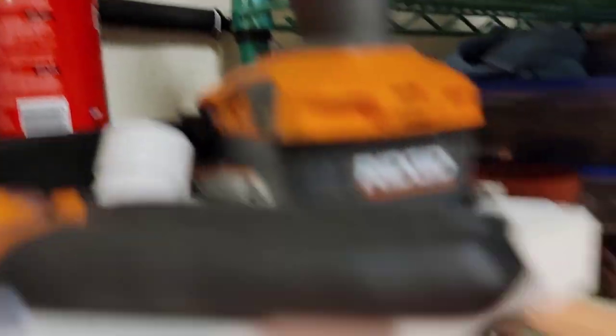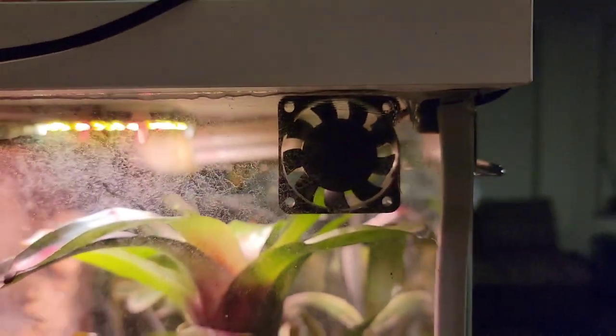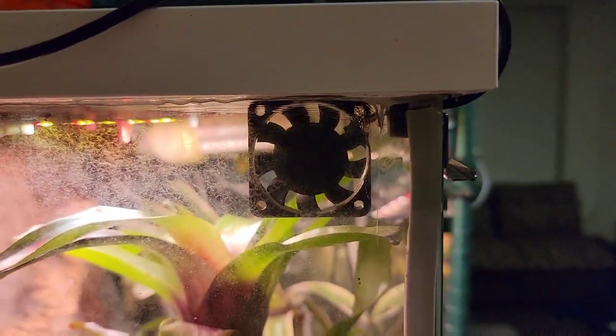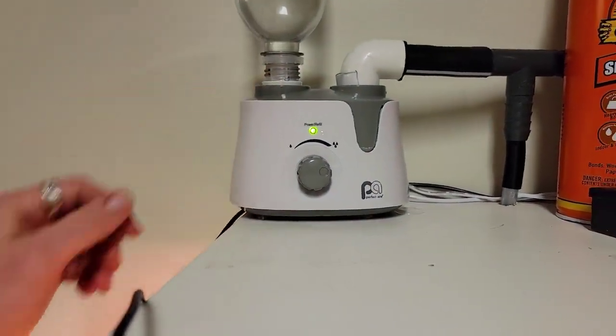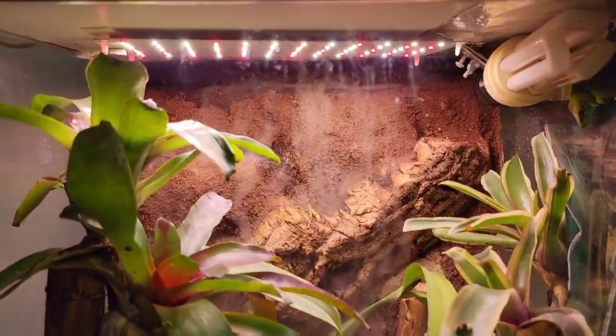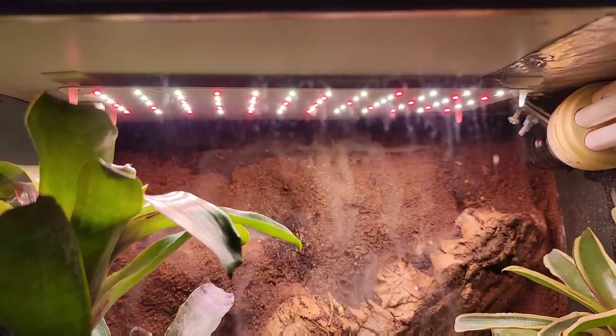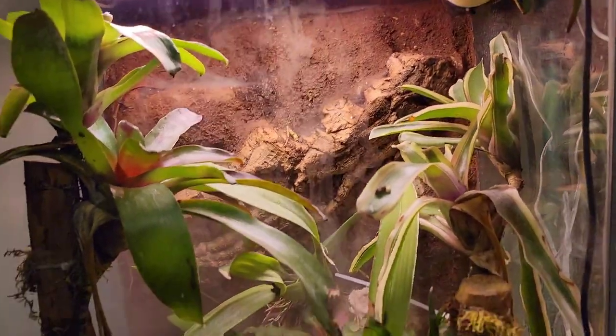I also have it going into this enclosure here — it just comes out the back. When it's on high it will fill this up in about 3 minutes or so. I also put in this little computer fan for ventilation. I paid about $7 for four of them off Amazon, and this humidifier costs $25 from Ace Hardware — so really cost effective. I didn't mention this earlier but the light, I only paid $14 for that. So this is an experiment to see if it's actually going to help my plants grow.